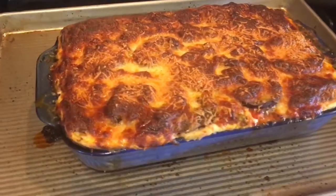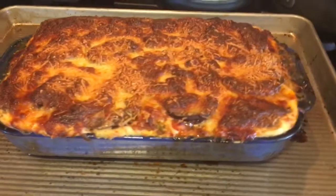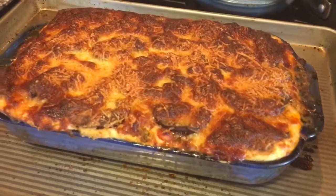This one looks a lot better. Boom. Zucchini lasagna is not that tough.